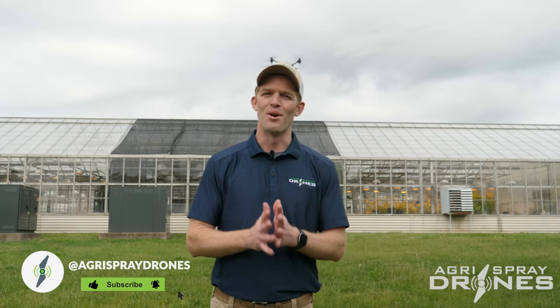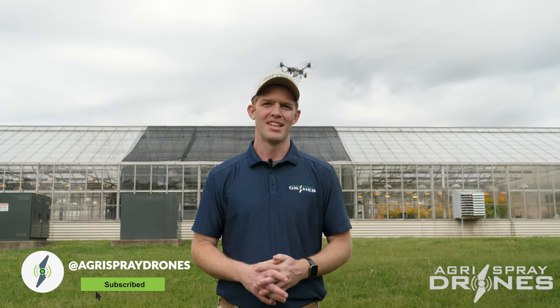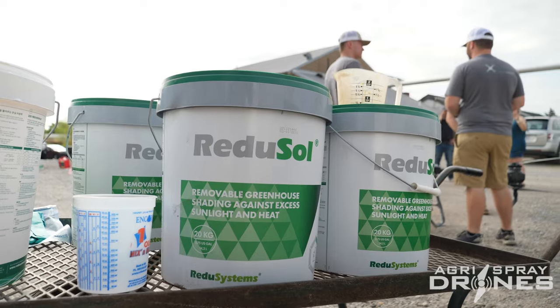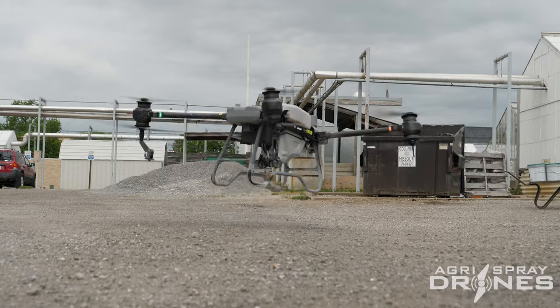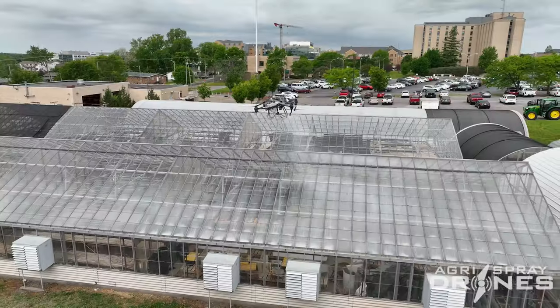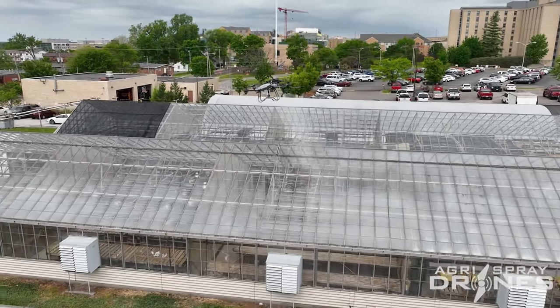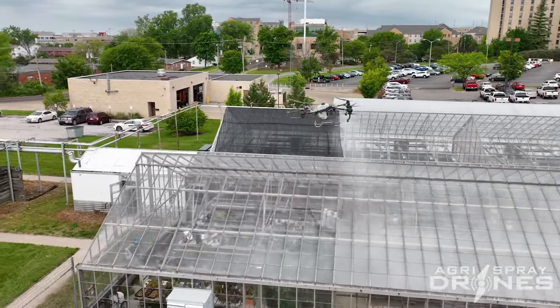Taylor here with Agra Spray Drones. If you've seen our other videos you're probably pretty familiar with how these drones spray crops. But what if I told you you could paint something like a greenhouse? They were using the T40 to paint basically a sunlight-limiting paint on a greenhouse — whenever it gets hot in the summertime, greenhouses get hot inside.